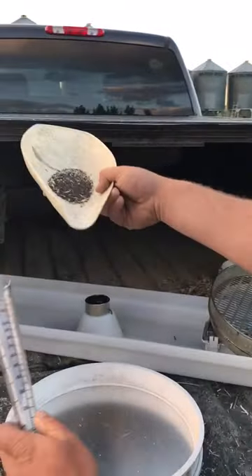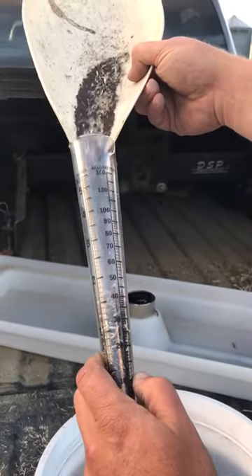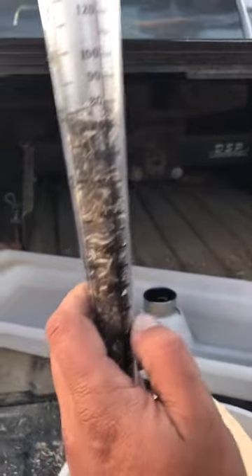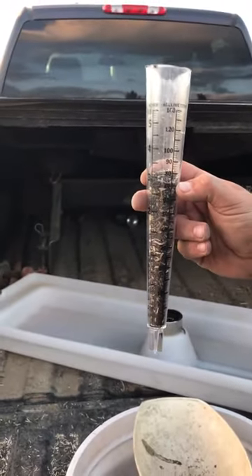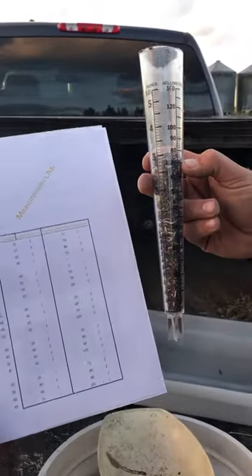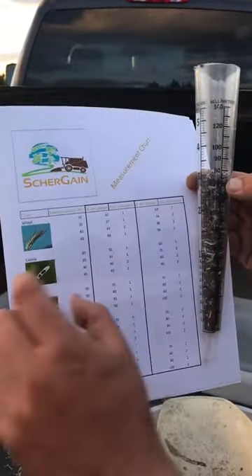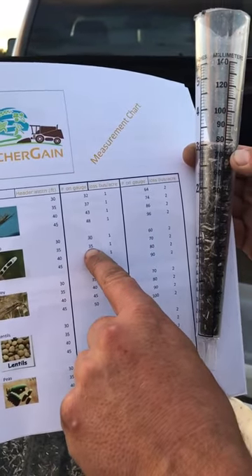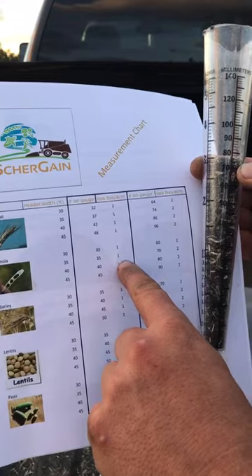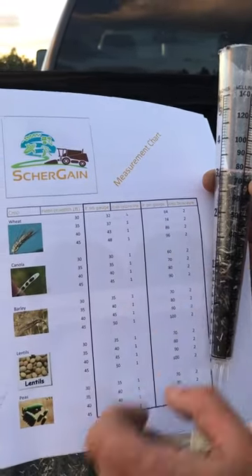Now we're just going to take that, dump it in the grain gauge, and see what number we come up with. We come up with 70 on the grain gauge. From 70 we just take the measurement chart and look at a 35-foot header in canola. Number 35 on the gauge is one bushel, so we've got to move farther over — 70 on the gauge is two bushels.